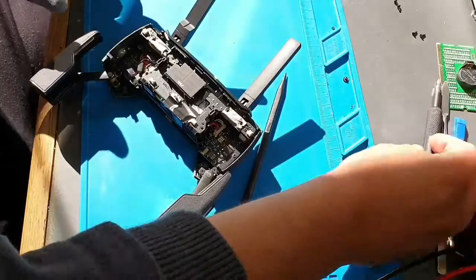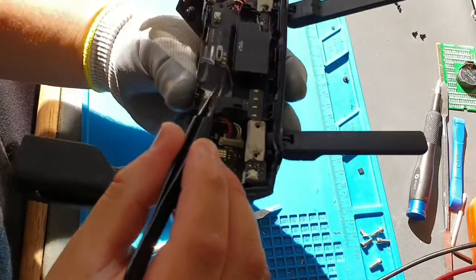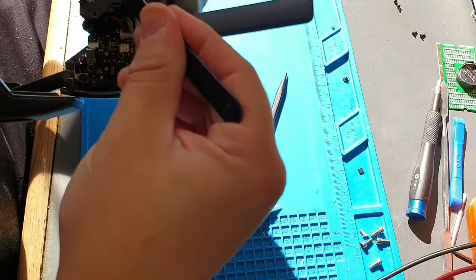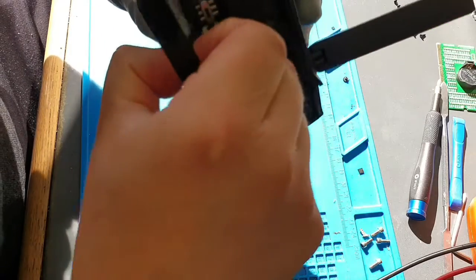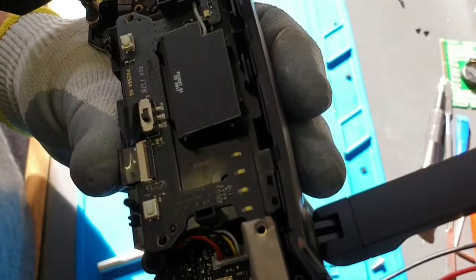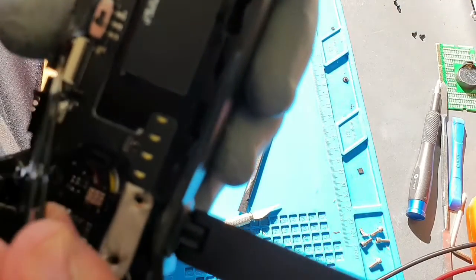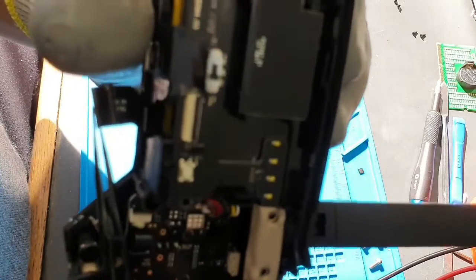So before we get excited and pull this apart, you can see this sticker here and a ribbon running under it — so this ribbon is most likely connected there. You don't want to pull the PCB off yet because you will rip this ribbon. See, when you peel it, it's exposed down the bottom. Just flick that up and this ribbon should come out — just like that. Now we can release this top PCB.